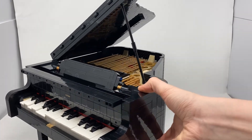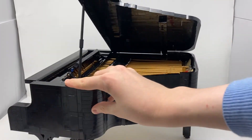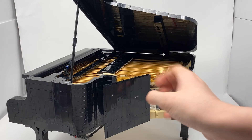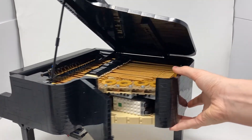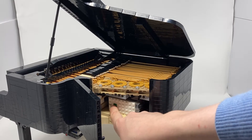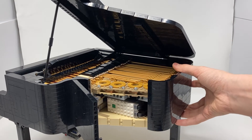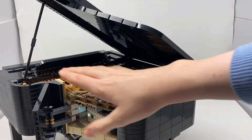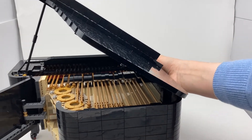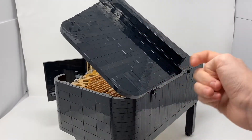To work it, the piano has a motor and a battery box. The battery box is accessed by opening this door on the side. You can see the battery box in there — press the button and it'll start to try to connect. I'll connect it to my phone soon to show you exactly how it works. The exterior is very smooth, using a lot of black tiles and black bricks.